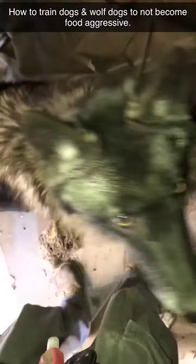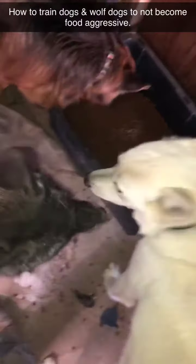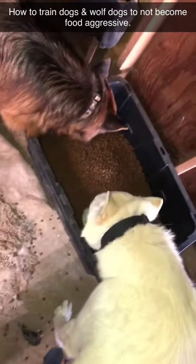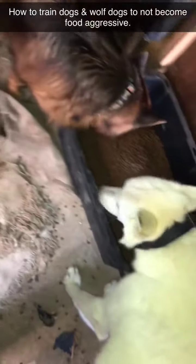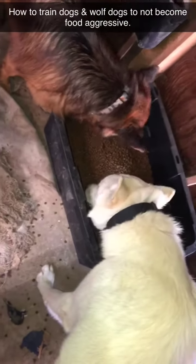This is how you train dogs to not be food aggressive — give them one giant food container. I gave them a separate little one over there just because I had two. She's just patiently waiting, which is unusual — she usually goes right in the middle. You don't want to eat in between those two?